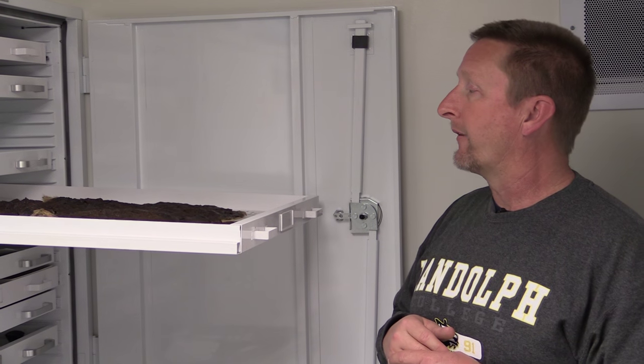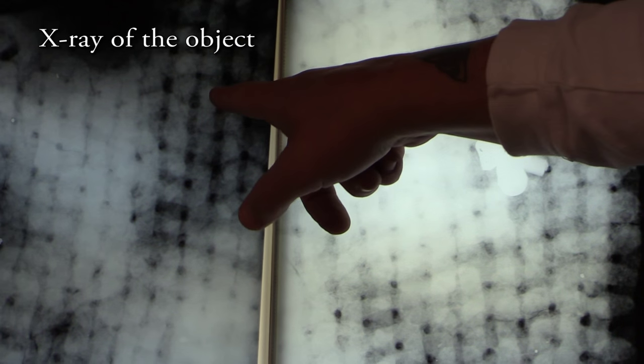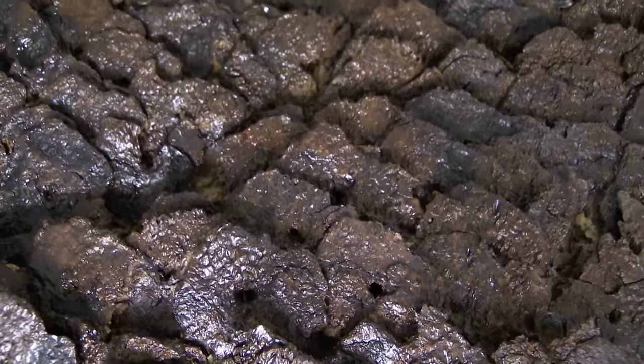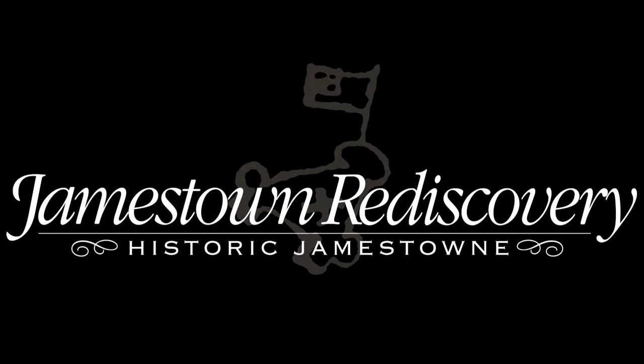It is a very interesting piece in its complete state. Hopefully in the future — I'm conducting a lot of studies on it right now, contacting other people in England to help us not only in its identification, but in understanding the construction of this very important artifact. Thank you.